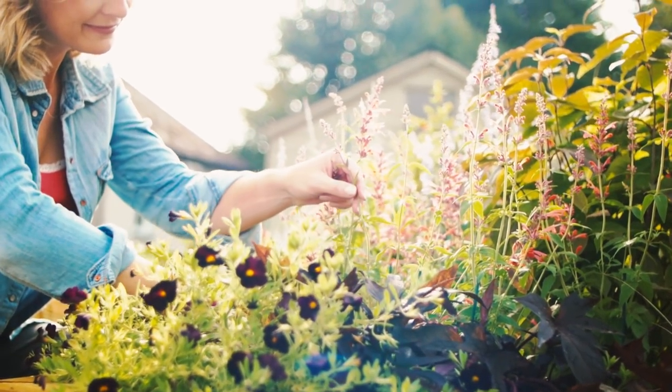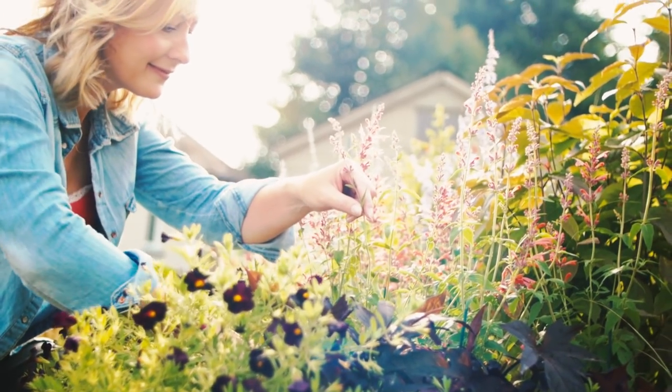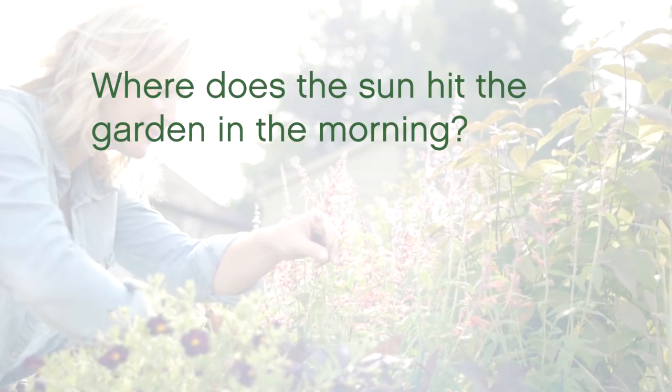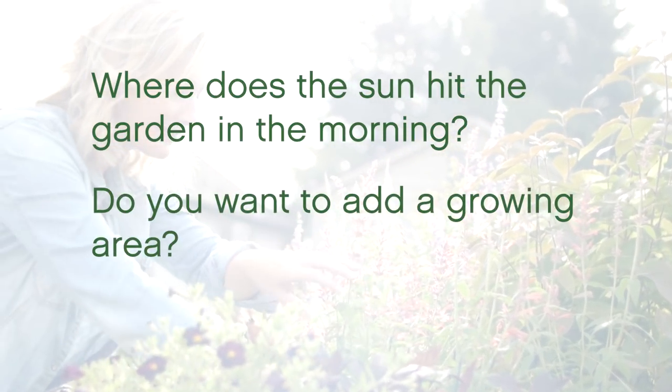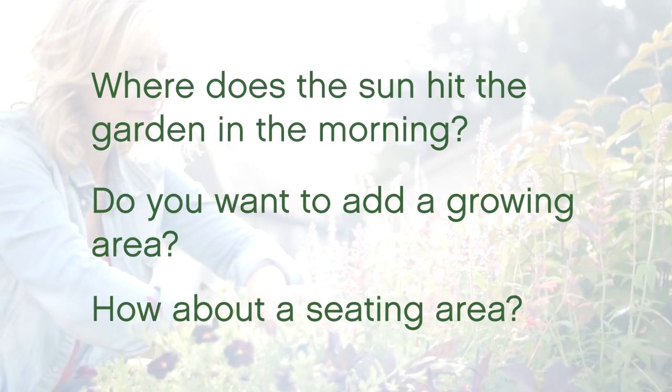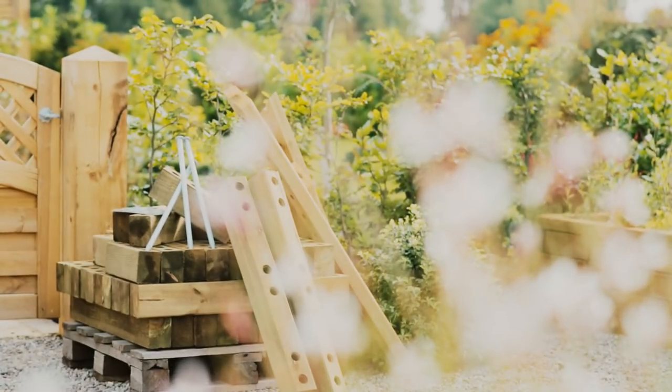Before you dive straight in, think about the space you have available and what you want to achieve with your garden. Where does the sun hit the garden in the morning? Do you want to add a growing area for the kids low down? How about a nice seating area to catch the evening sun after work? You don't need to do it all at once — a modular system like woodblocks lets you build it piece by piece so you can build up to that dream garden.